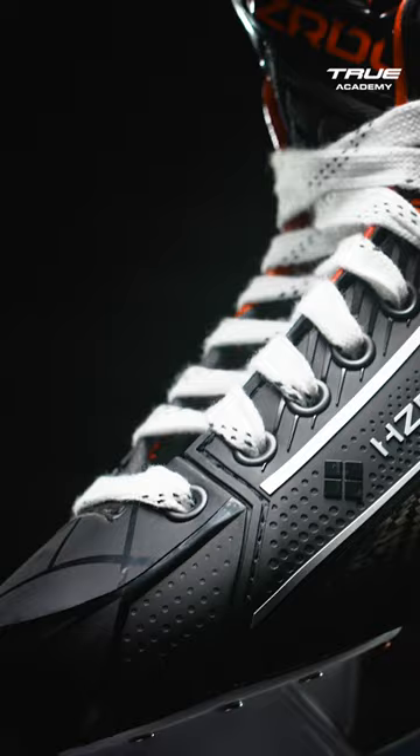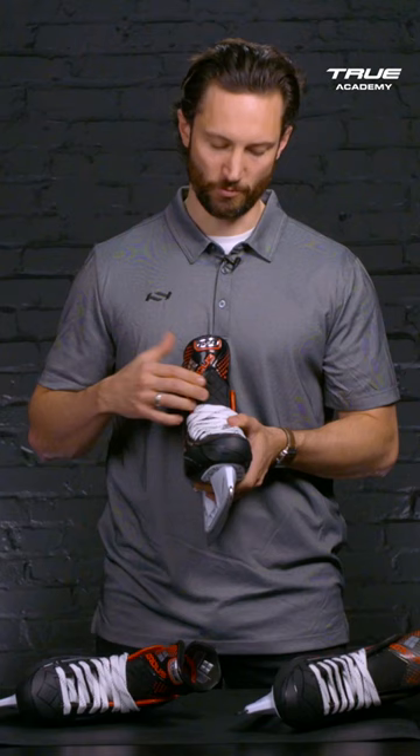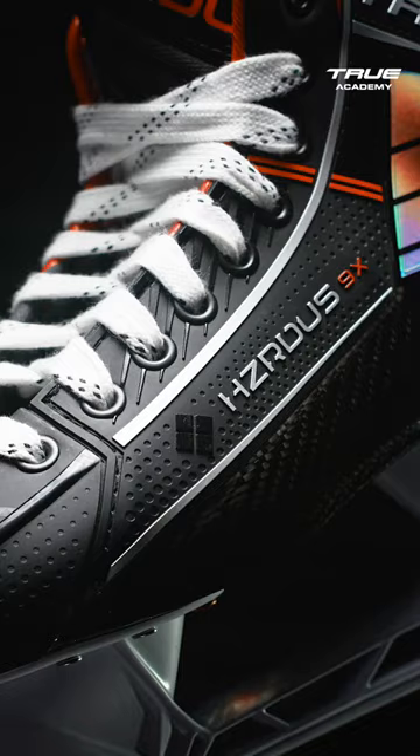The Hazardous 9X tongue is our thin, lightweight tongue with new flex-molded T-Guard. The new Hazardous T-Guard features a cross-pattern design which distributes the force of the laces over the front of the skate, reducing lace bite.